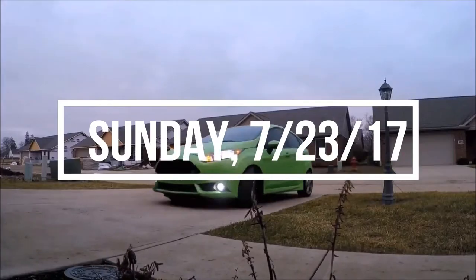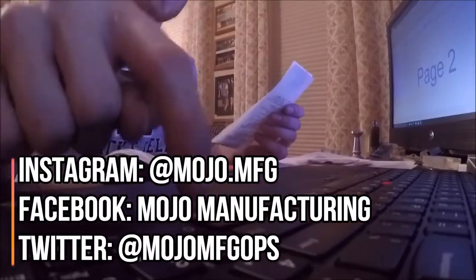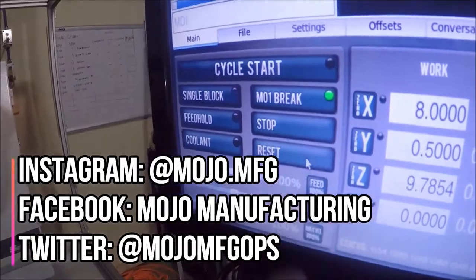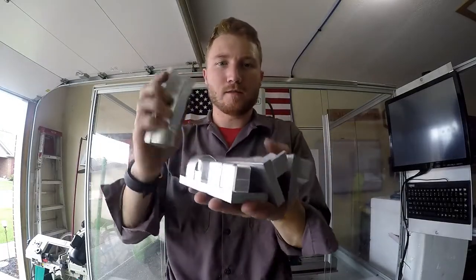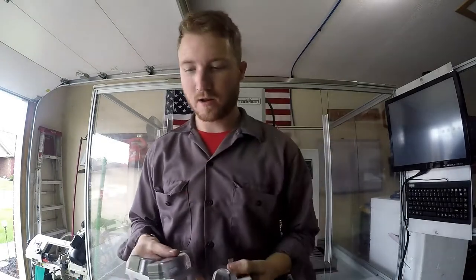Welcome back to another after work special. My name is Garrett and this is Mojo Manufacturing. This weekend I made four more — two with the actual Mojo branding in there and two plain.